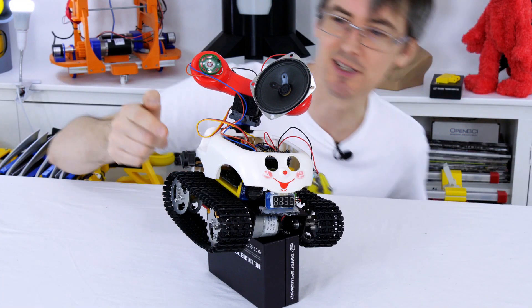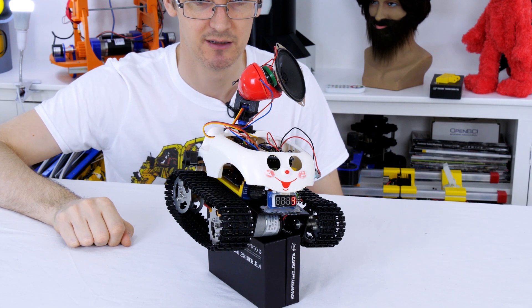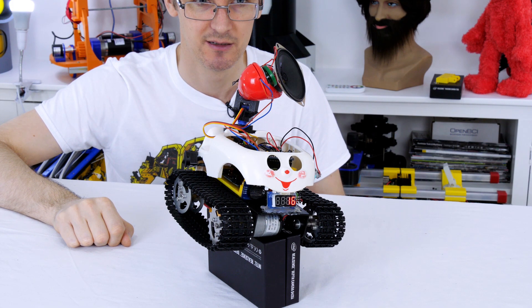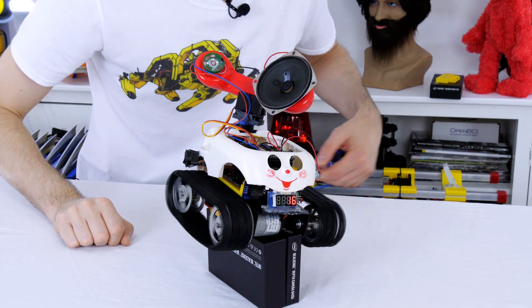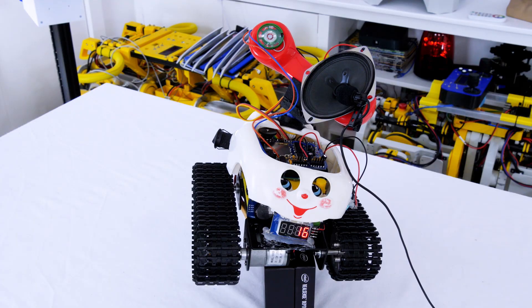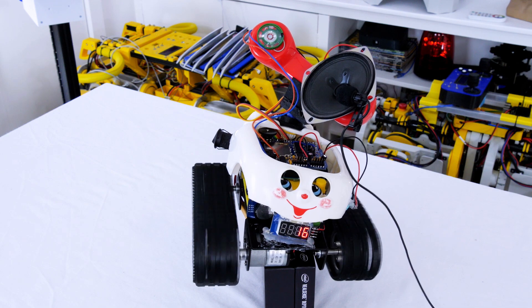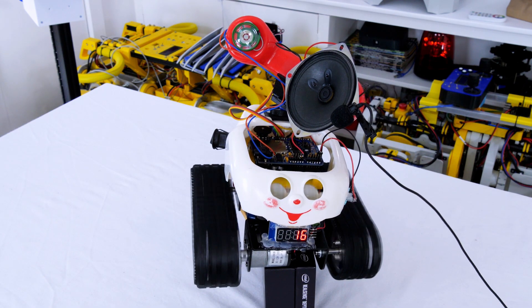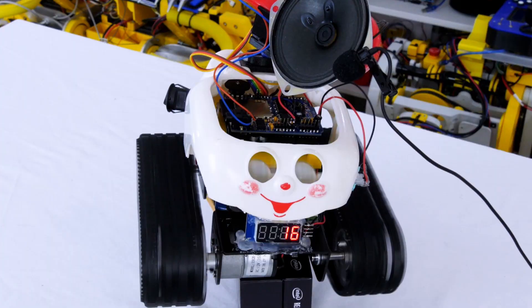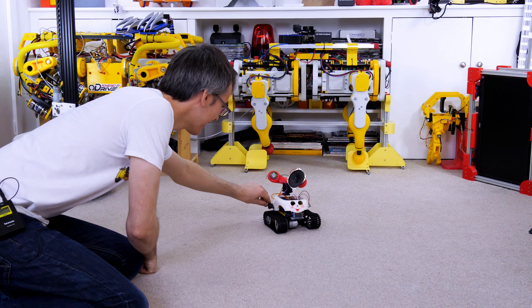I put it on a box so it doesn't try and kill itself anymore. There it goes — it's going in a circle, doing random things. Why was I programmed to feel pain? I've glued his body back on so it doesn't drag on the wheels anymore.